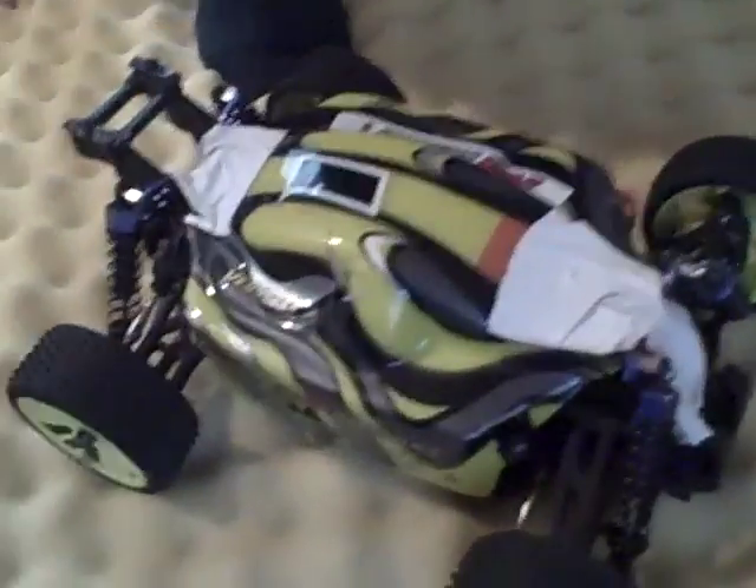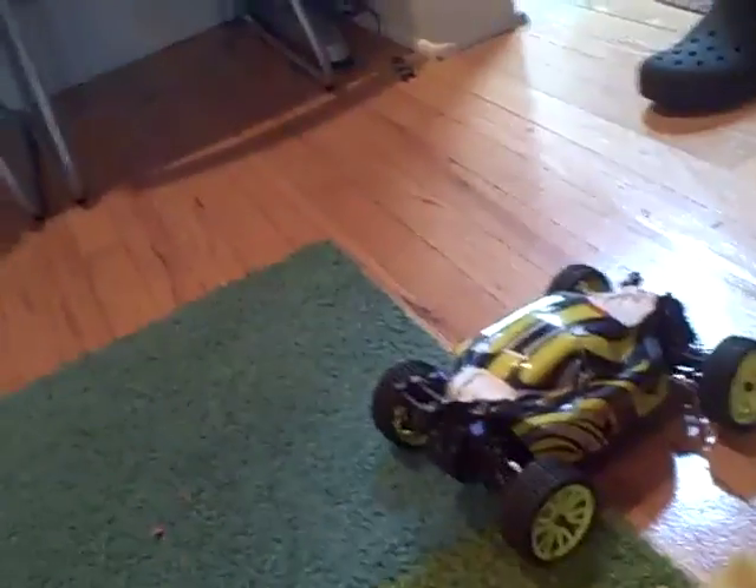I might get the Exceed brushless motor because it only costs $50. It's not turning — oh, that's just because it's on the foam. Foam is hard. I'll do it.